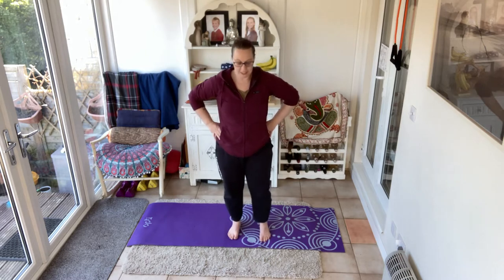Take those feet just a little bit wider, roughly in line with those hips. Pull your belly button in, lift that pelvic floor, pop those hands on your hips. We're going to tilt the pelvis — I want you to push your pubic bone forwards.